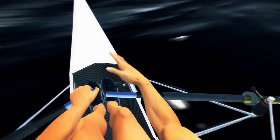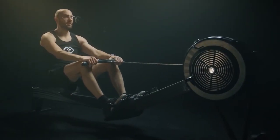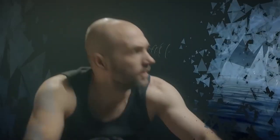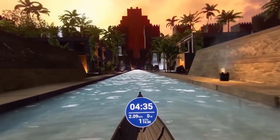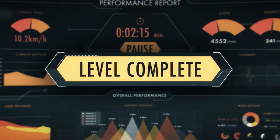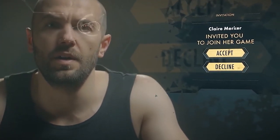What makes this one different from the last similar app we checked out is that Holofit works for multiple exercise equipment. It works with rowing machines, exercise bikes, ellipticals or cross trainers, and steppers. For 10 euros a month, or 108 euros per year, you get access to all Holofit apps, and you can try it with a 7-day trial too.